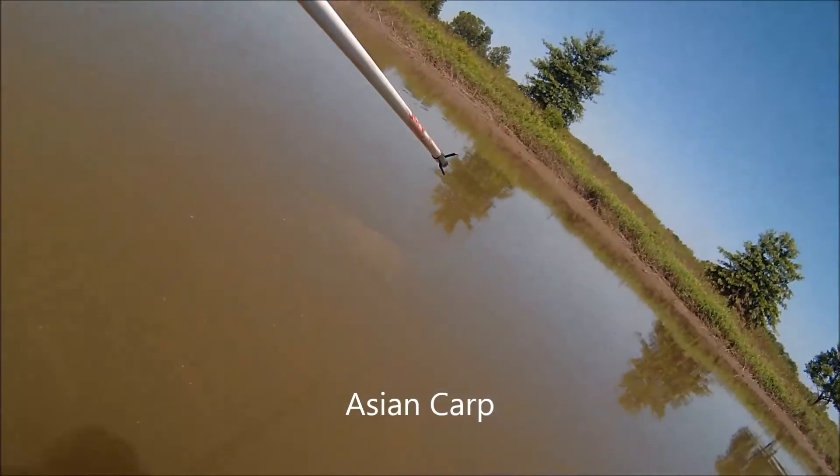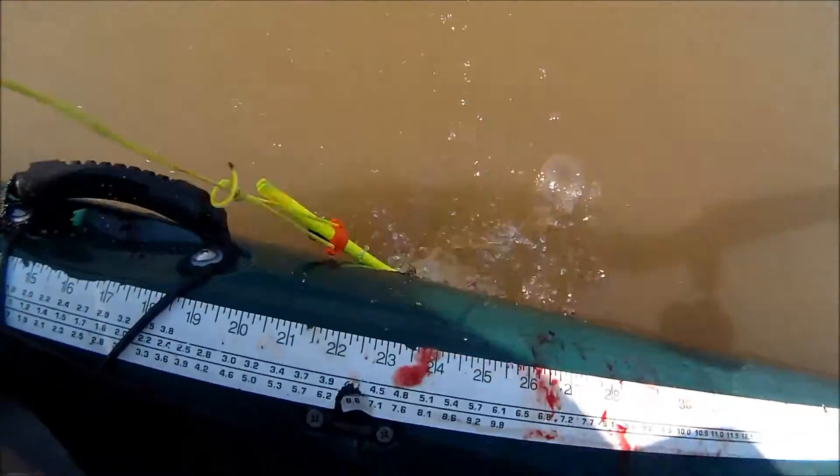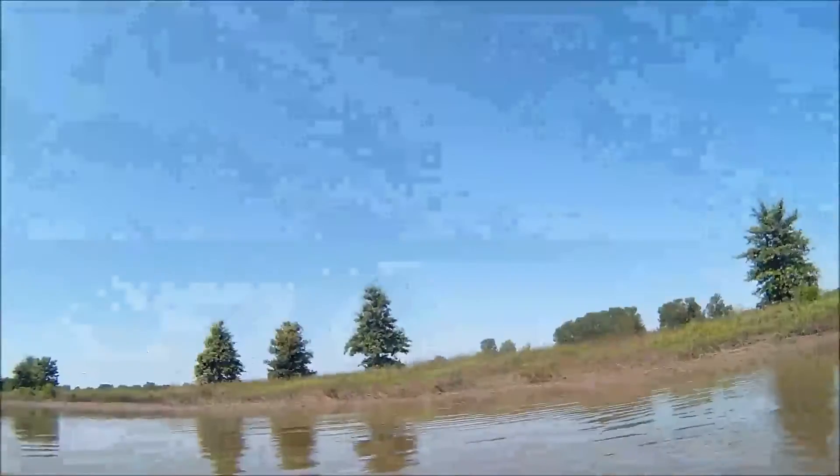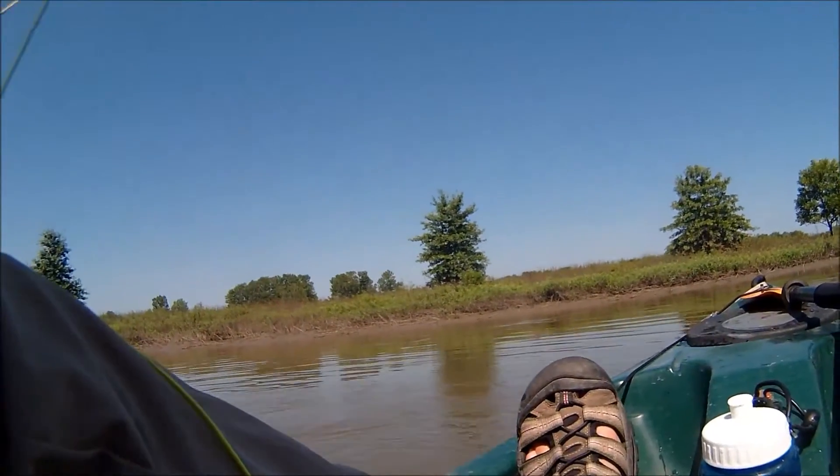There you can see that one in the water — nailed it. These Asian carp are mostly silver carp. They're the kind that jump, although there may be one later that's a bighead carp. They're both members of the genus Hypophthalmichthys, which means low-eyed fish, and that's what makes them so darn ugly — their eyes are way low on their heads and it makes them look really stupid.